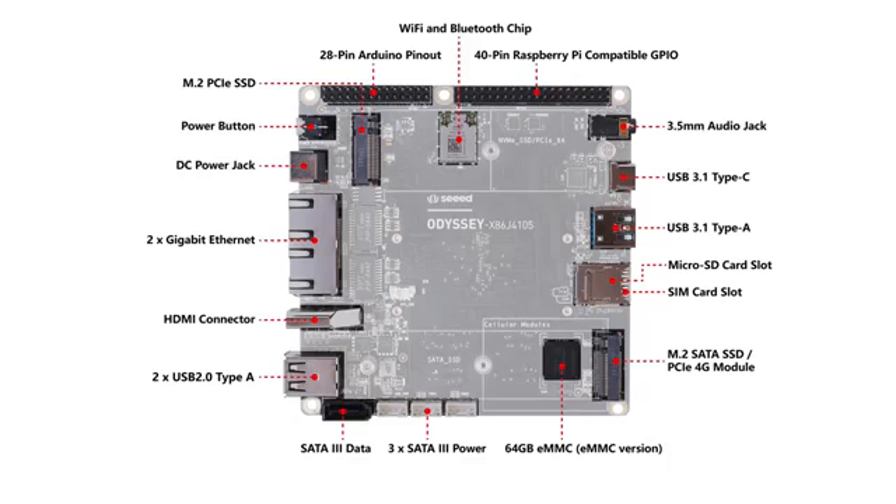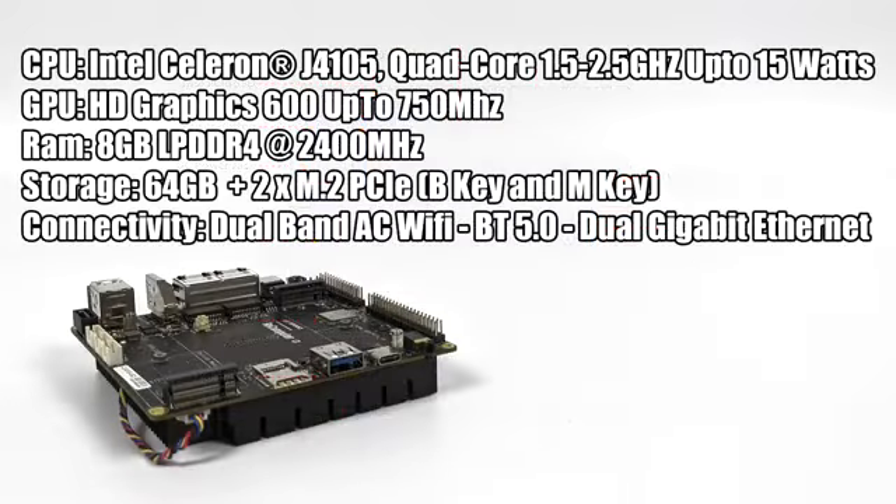In my opinion, the most important part about these single board computers is the CPU, GPU, and RAM. As for the CPU, this has the Intel Celeron J4105 — quad-core at 1.5 GHz with a burst up to 2.5 GHz. From within the BIOS you can change the wattage from 5 to 15 watts. The GPU is the built-in Intel HD 600 up to 750 MHz. We have 8 GB of LPDDR4 RAM at 2400 MHz, 64 GB of internal eMMC 5.1 storage, plus an M.2 slot for an SSD and a SATA connector. For connectivity: dual-band AC Wi-Fi, Bluetooth 5.0, and dual Gigabit Ethernet.